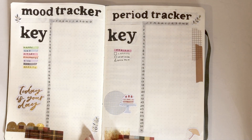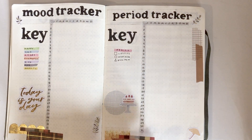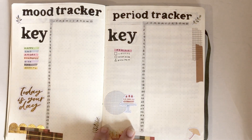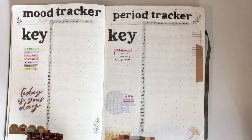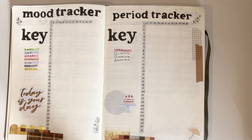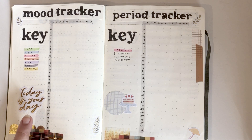Next is my mood tracker and my period tracker. I used them last year also, but last year I put the moon cycles in my period tracker as well — this year I've decided to keep that separate. On my period tracker I like to track things like cramps, headaches, and back pain, because it's good to see patterns and know when to expect things, since my body is usually very routine in that way.